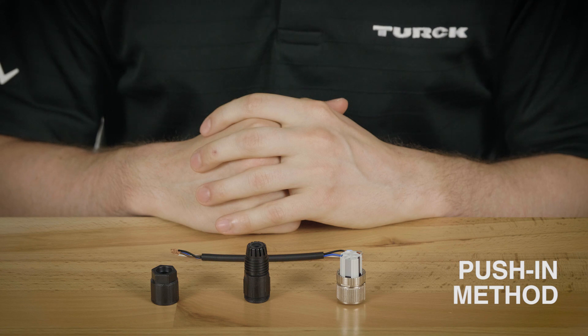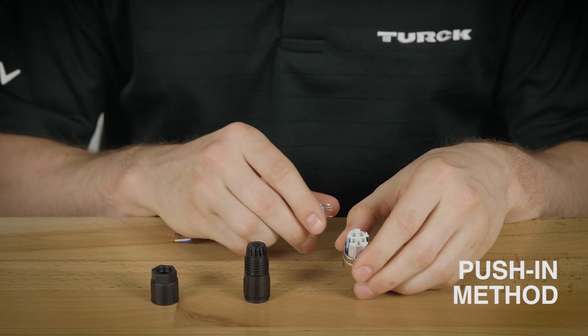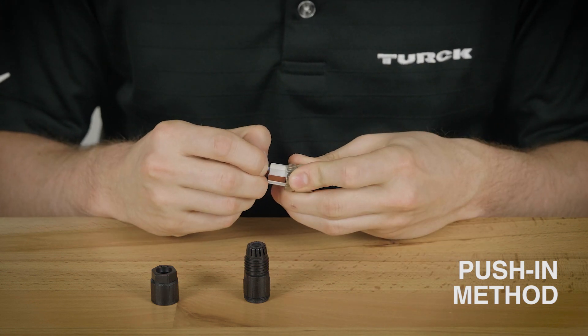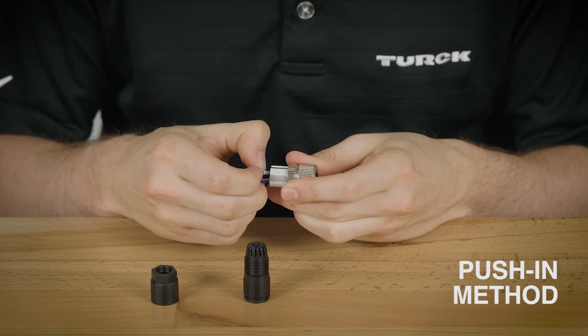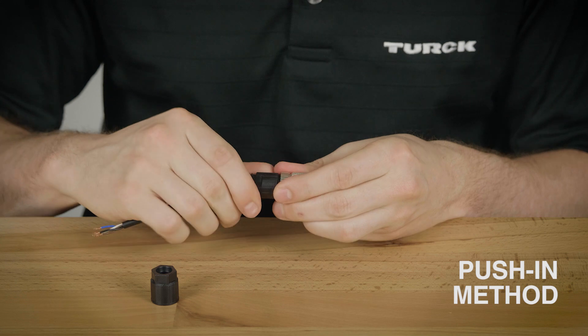Next I will show you how to use the push-in method. You can use the push-in method using solid conductors or conductors with ferrules. Instead of opening up the clamps you'll be able to just push in the conductors into each terminal. Then connect the housing and the back shell just like before.